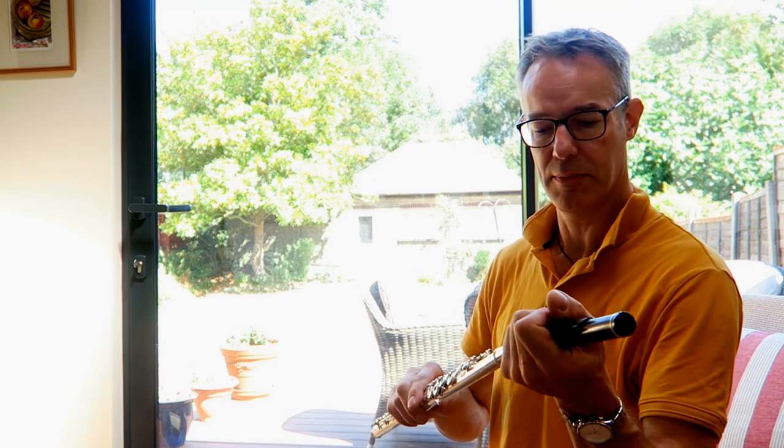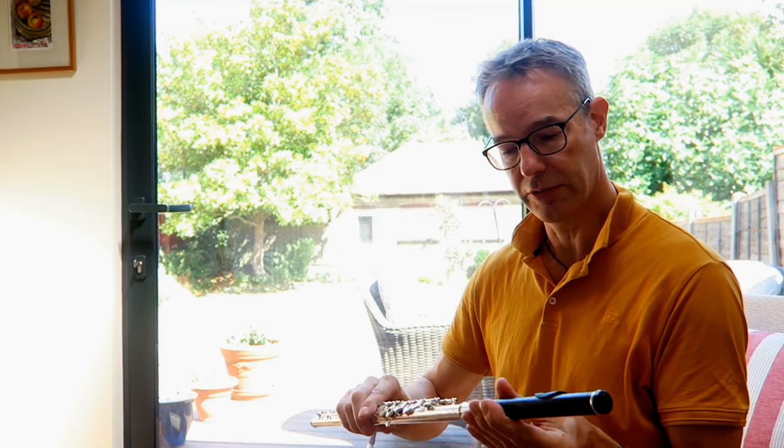And to finish off, the blackwood that I've had for a year, so this is played in.